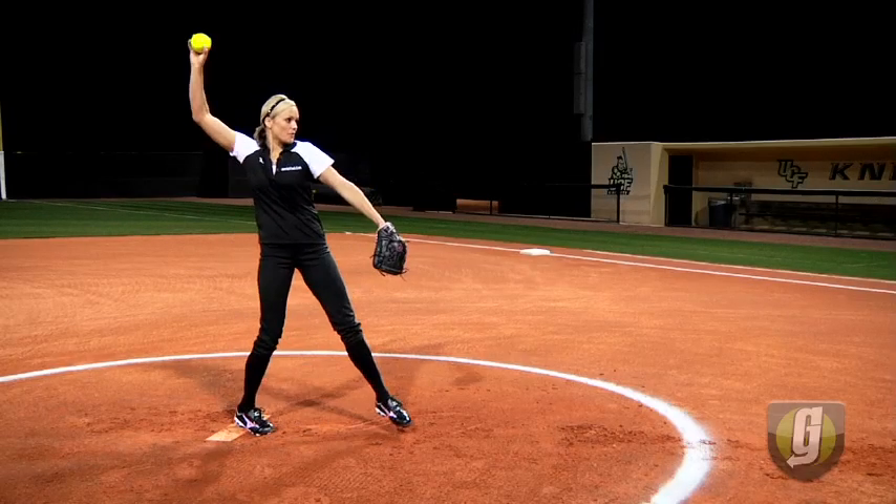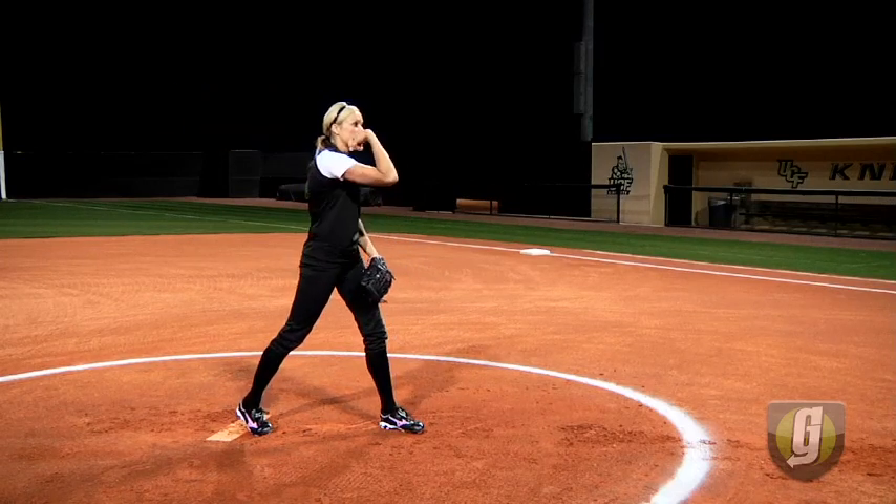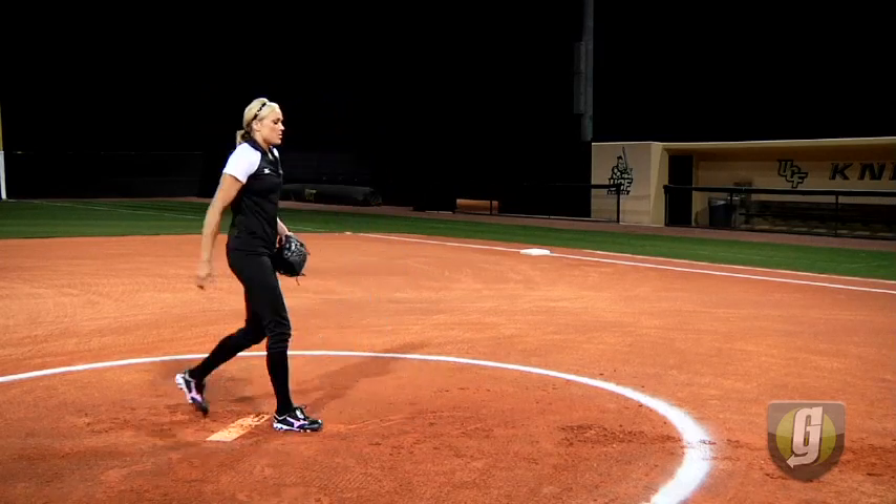You want to feel the burn of your fingertips off those seams. Use those seams to your advantage, snapping as hard and as fast as you can through the elbow zone.